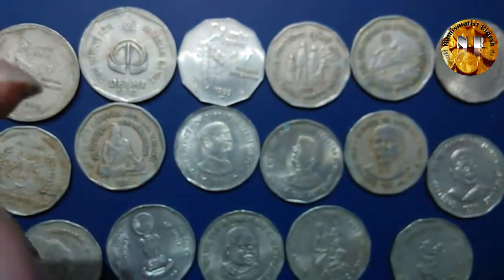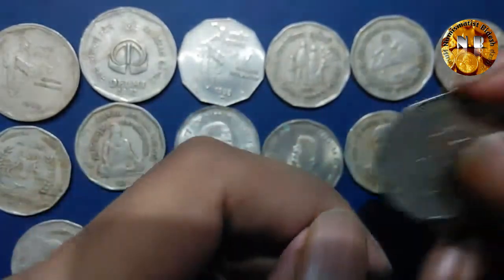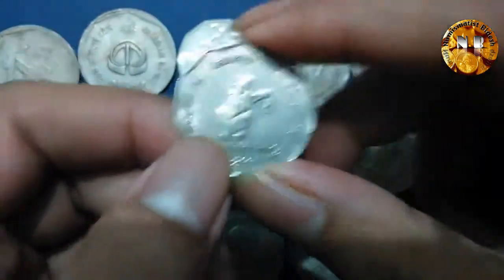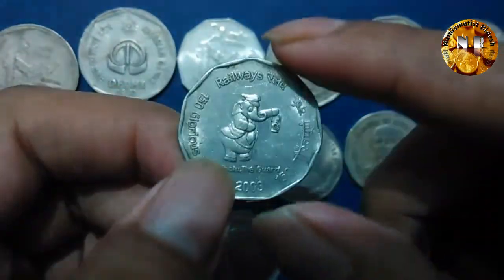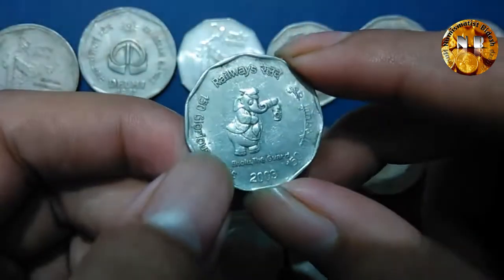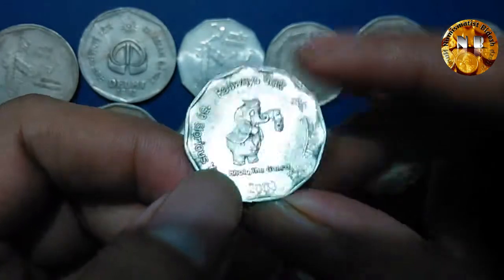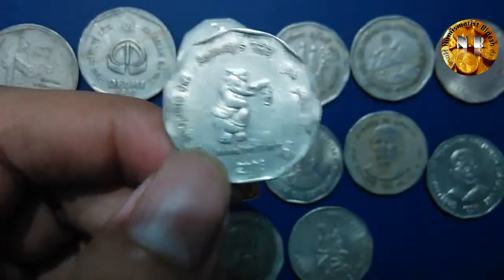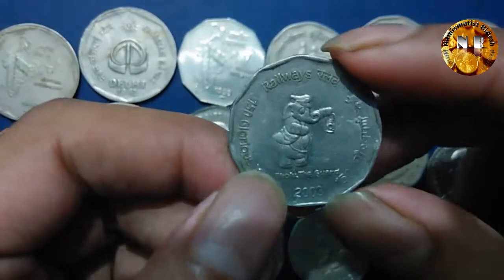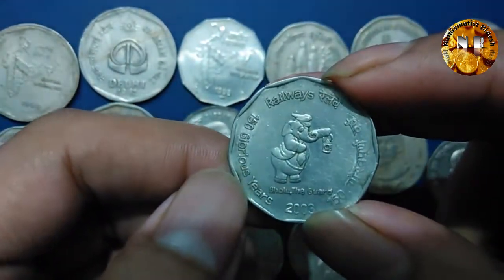The next coin that came out commemorates 150 years of Indian Railways, and this features the logo of Indian Railways. It reads '150 Glorious Years' and 'Volu the God' is written over there. The coin was a single-year issue minted only in 2003, commemorating 150 years of Indian Railways.